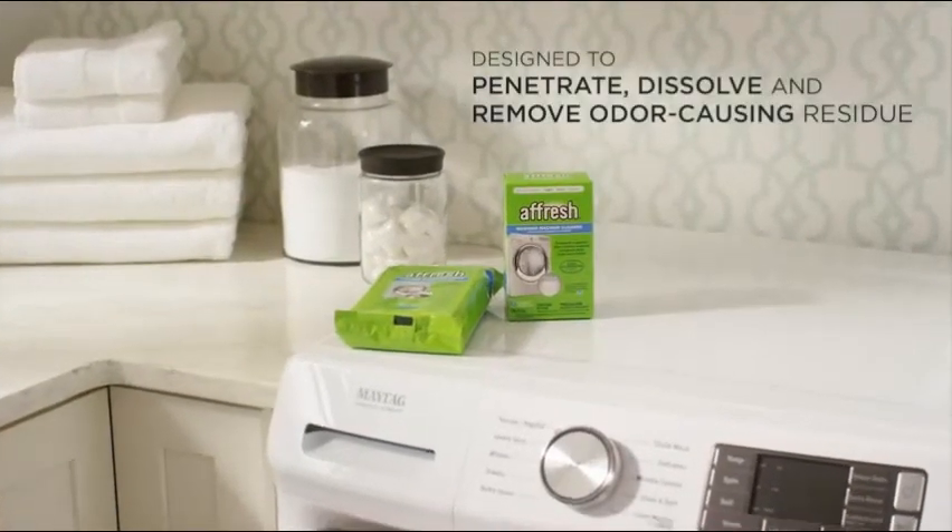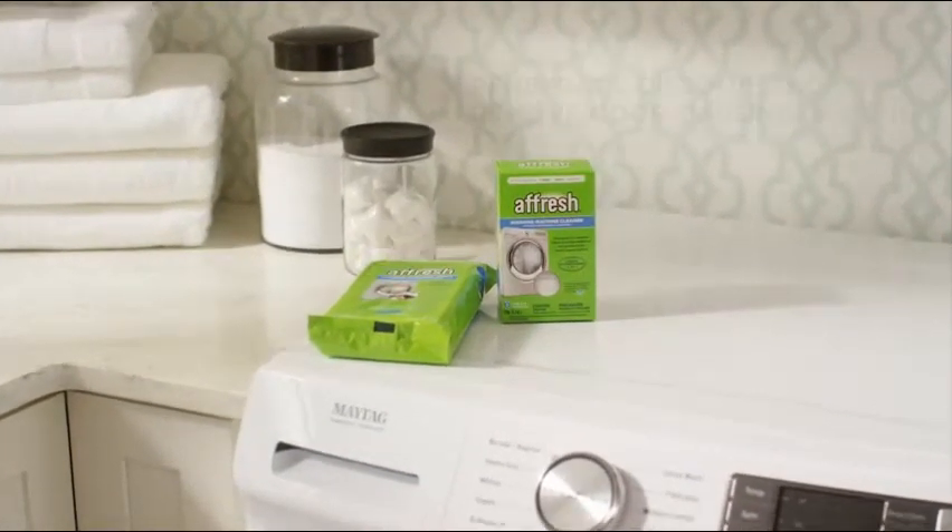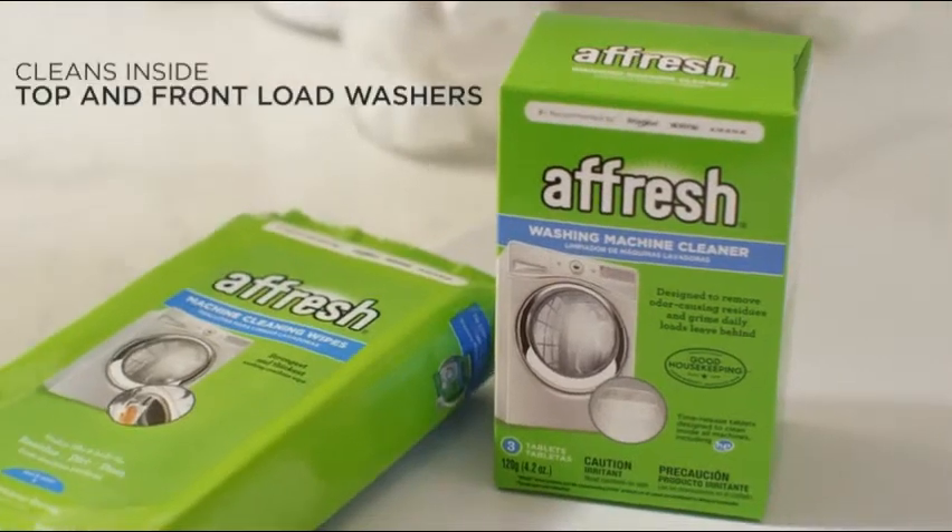A fresh washing machine cleaner and machine cleaning wipes are designed to clean the inside and outside of all washing machines.